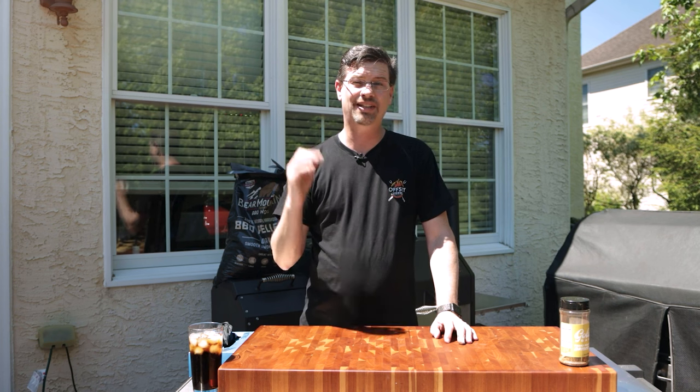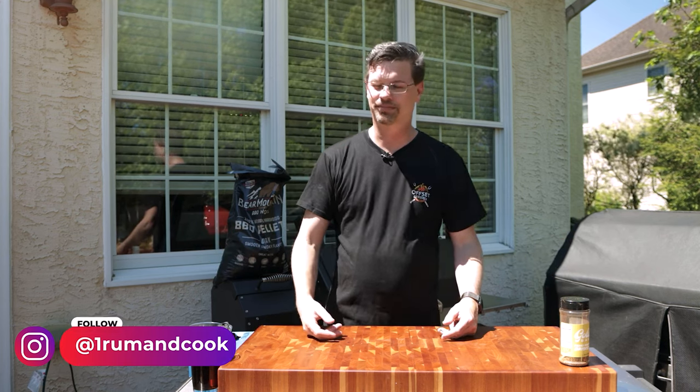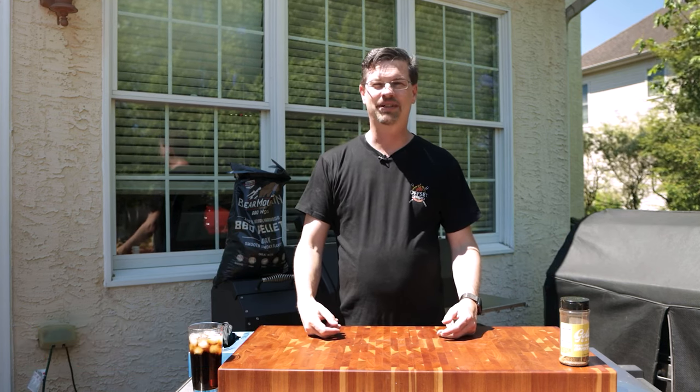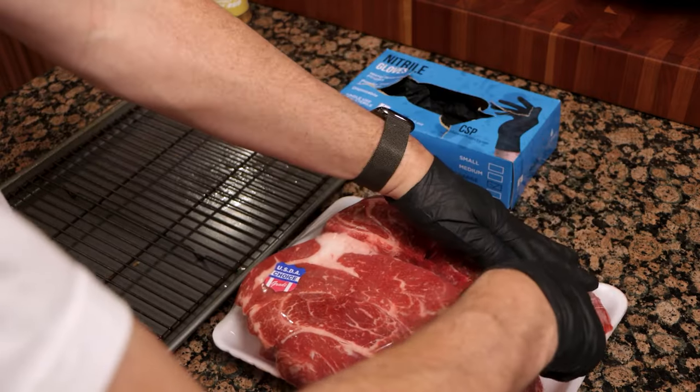Go big or go home. So I got a four pound chuck roast — this thing's a monster. And this whole process started last night, so let me show you how we did that. The great thing about a chuck roast is that we do not have to do any trimming. Went to Costco, picked up two — this was almost eight pounds for two pieces of meat.